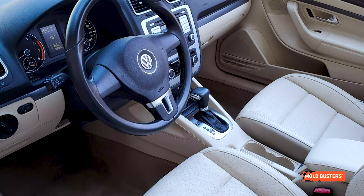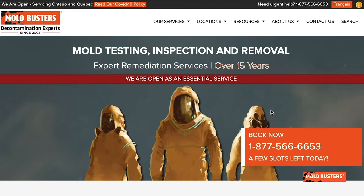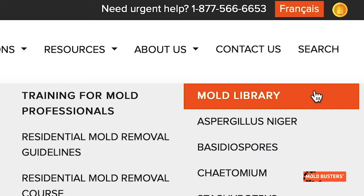Many drivers will choose a DIY method to cut costs, but a budget mold removal job could cost you more in the long run. The safest and most efficient way to remove mold from your car is to call Moldbusters for a professional remediation service.